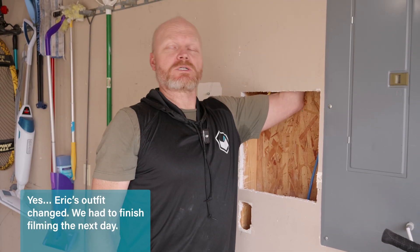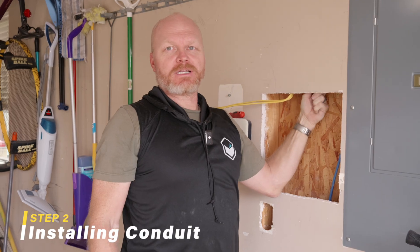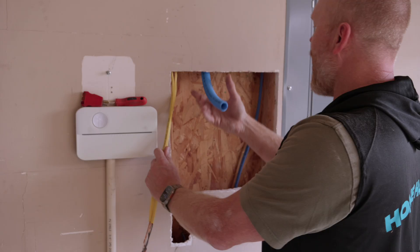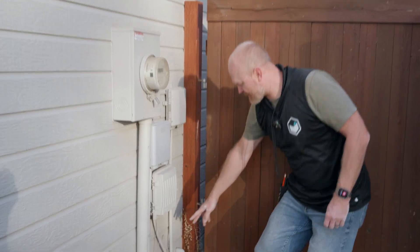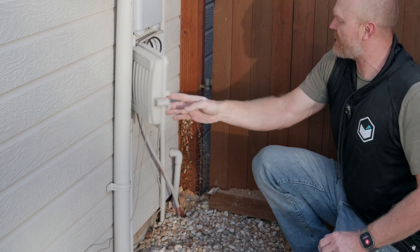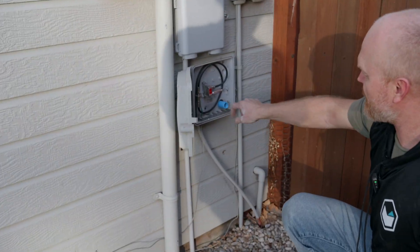We've got to drill a hole in the top plate over here so we can get our conduit through. We did not have the right size bit, so we just used one, two, three extensions to get it up there. We did it. Down here are where the old d-marks were poking out of the wall in two different spots, and now we've got a conduit directly into the box.